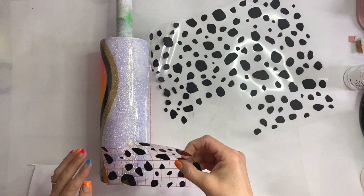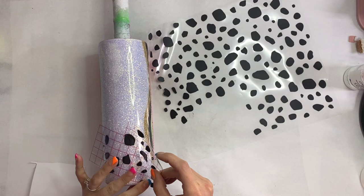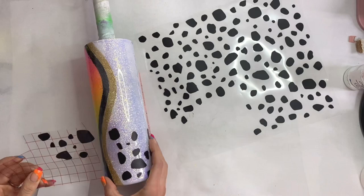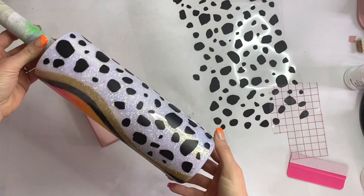I'm going to puzzle-piece the Dalmatian prints on because of the wave — I can't lay it all at the same time, so I just slowly start laying the prints as I see fit. This tumbler would even look great with a leopard print or zebra — really any animal print would look so cool on this tumbler.